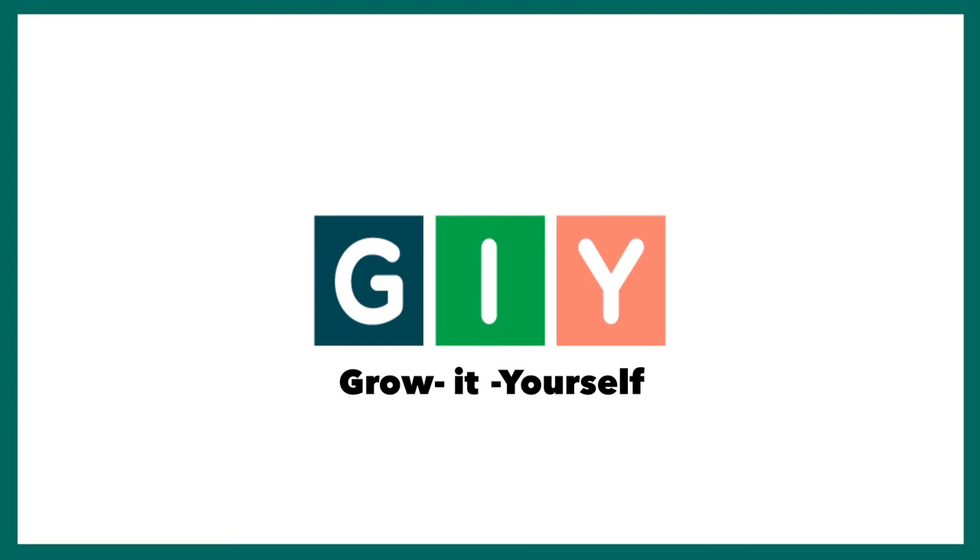Check out our other exciting YouTube videos on how to grow mycelium into your creations. Thanks for watching.